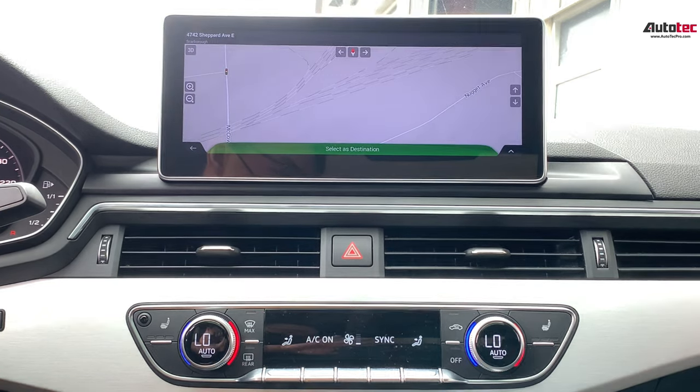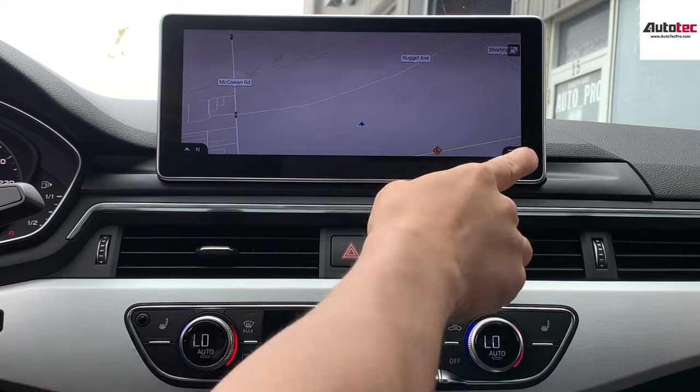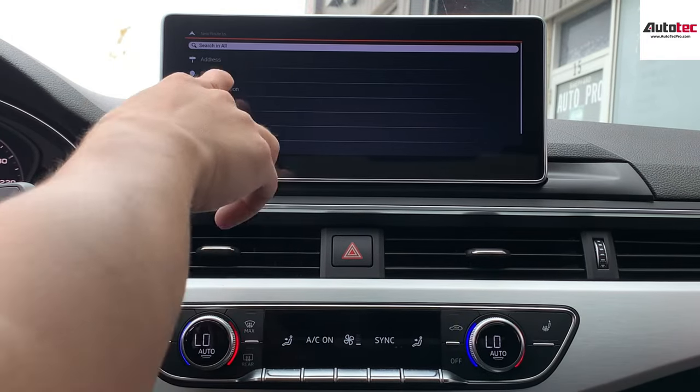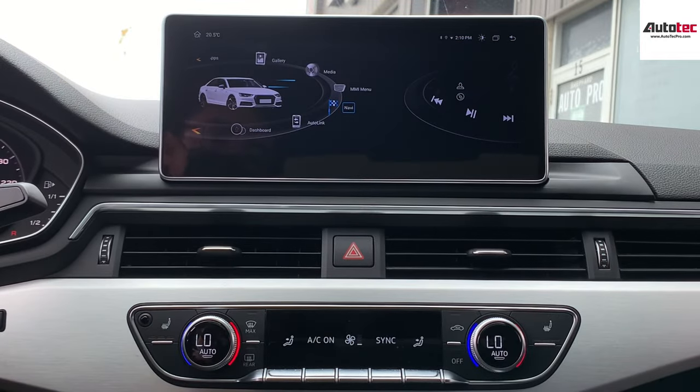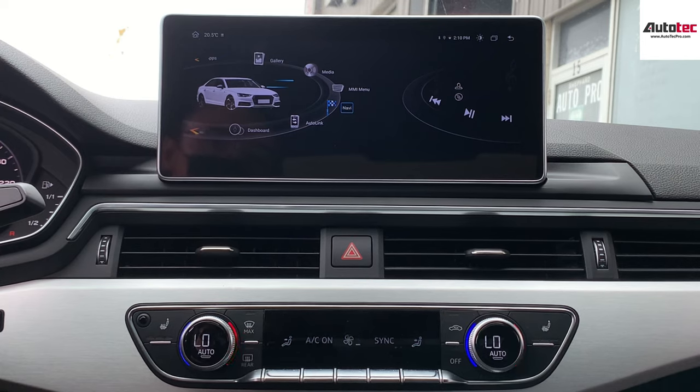This is the built-in navigation here. In order to use the built-in navigation, you just need to click on the bottom right corner, then select 'New Road,' and then you can enter the address. We provide a worldwide map. When you place the order, you can select the option, and we also preload the map based on your country.